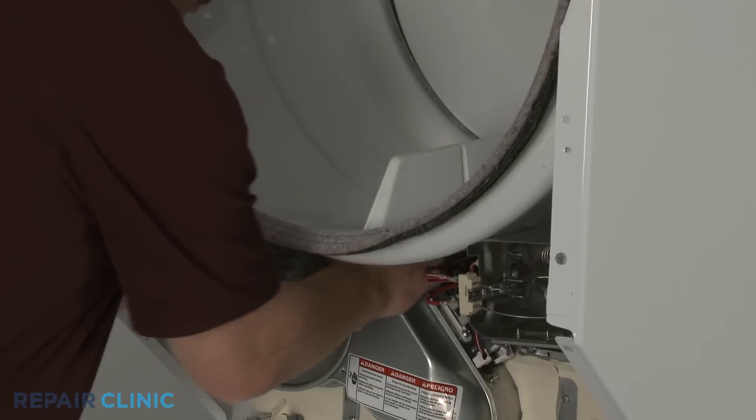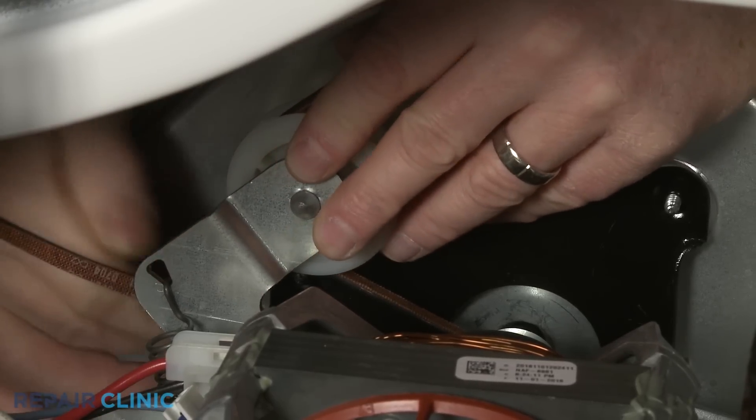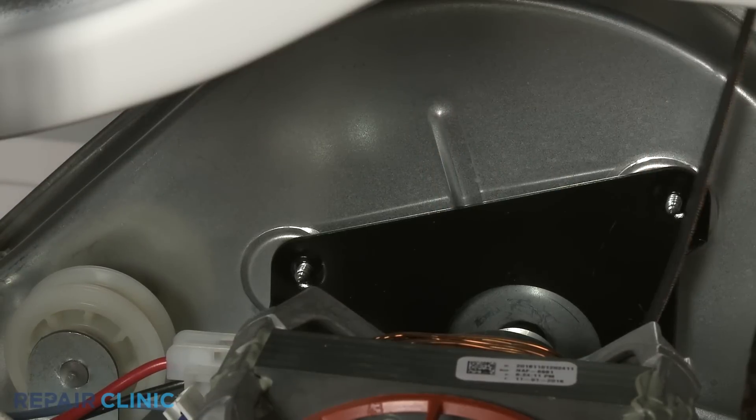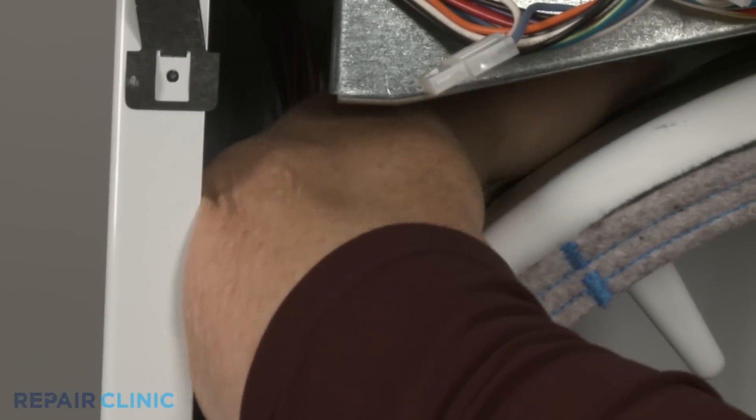Now reach under the drum and push the idler pulley to release the tension on the belt. Then unthread the belt from the idler pulley and motor pulley. Push the belt behind the drum, and you can lift the drum out of the cabinet.